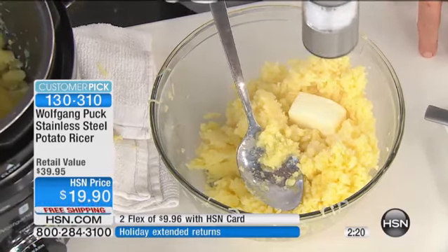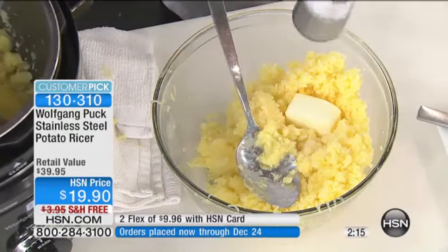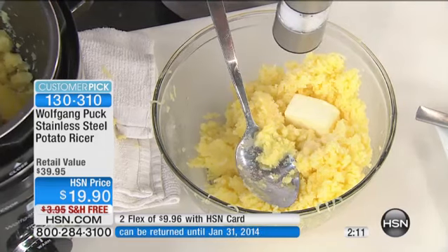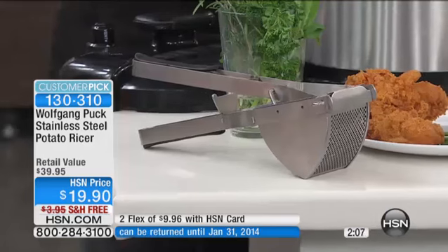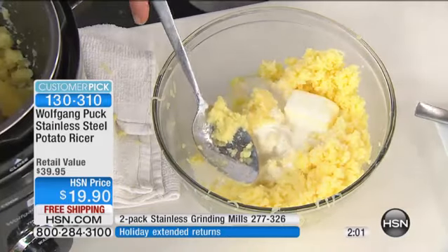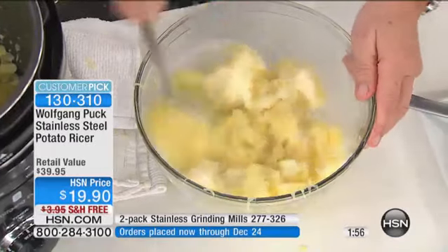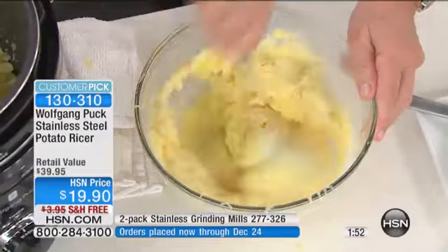Naturally we need a little salt. Don't forget — when you cook the potatoes, add salt to the water. We have the salt and pepper grinding mills available as well today with free shipping. Add milk or cream — either one. If you're on a diet you can add low-fat milk. And if you want, you can put some garlic cloves in with the potatoes. You can already see how creamy it is.